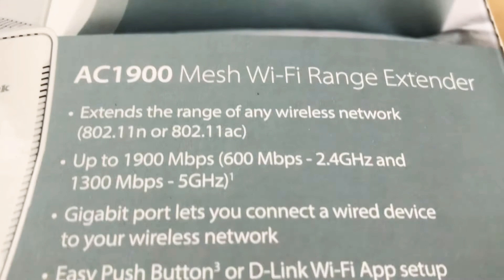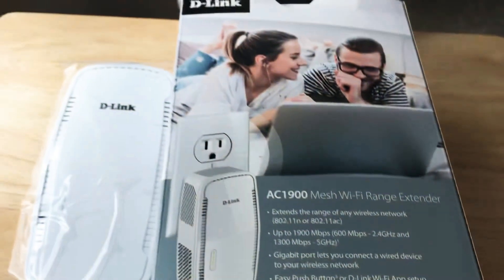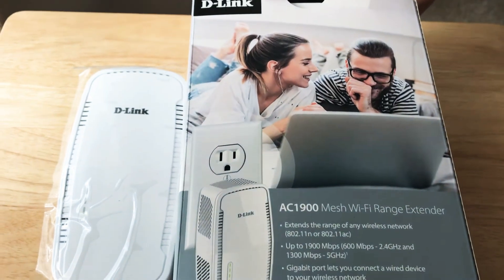It has 802.11n and 802.11ac technology — dual band — so it has 2.4 and 5 gigahertz wireless.